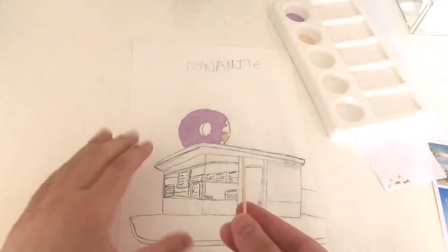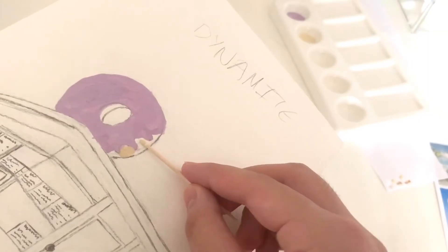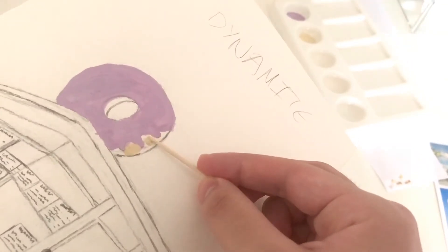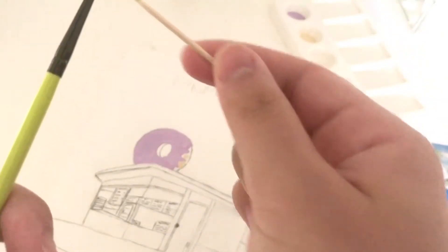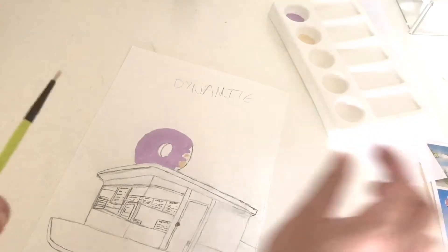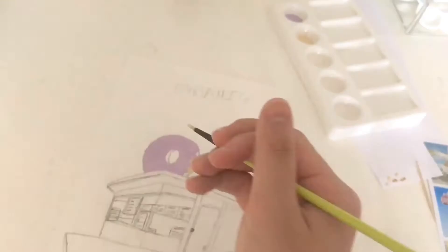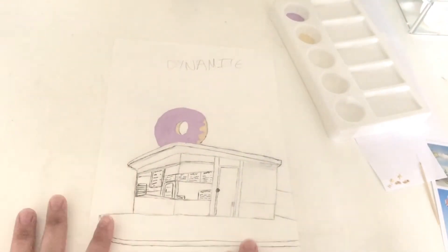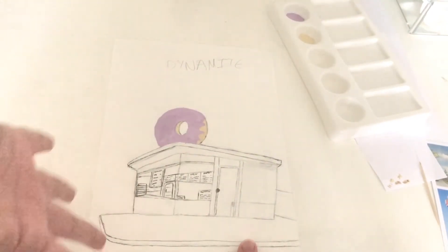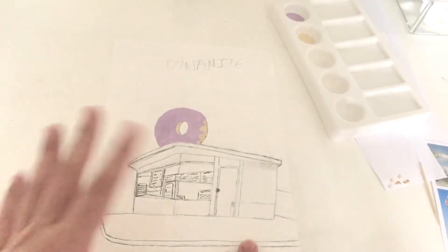I'm cleaning my toothpick off. The reason I use a toothpick is because I just don't like scooping out more paint than I need — with a toothpick you don't have to clean it, you can just set it to the side and reuse it later. Only now do I realize I should have erased the pencil marks before painting.